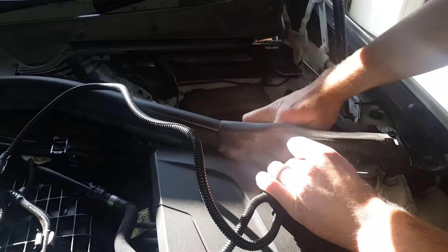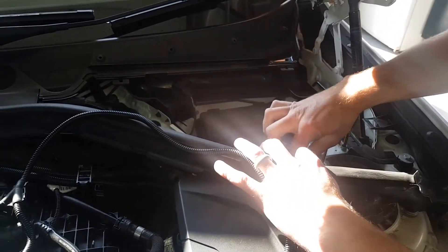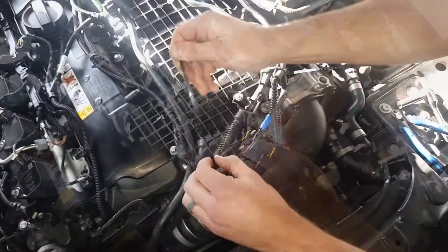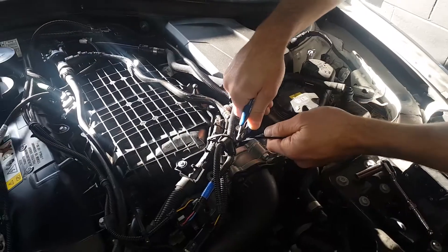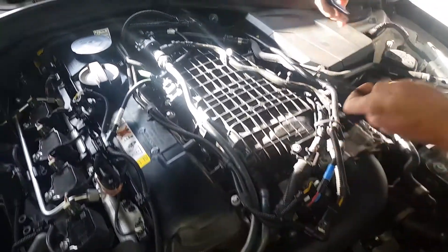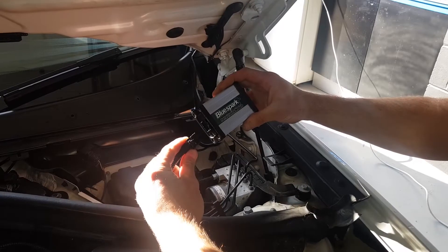Route the unit and harness away from direct heat and moving parts. Secure the unit and tidy the wiring loom with the cable ties provided. Connect the unit to the wiring loom.